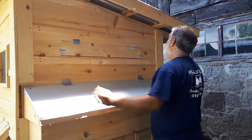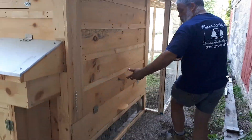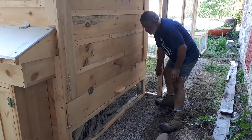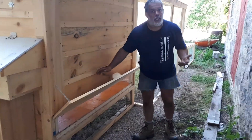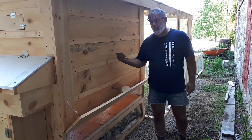If we go to the back, there's a cleaning trap. Instead of those drawers that get stuck and freeze in wintertime, you have two hooks. You take them off here, open the trap, put a little chain, and then you can clean the manure from outside or push it from inside.